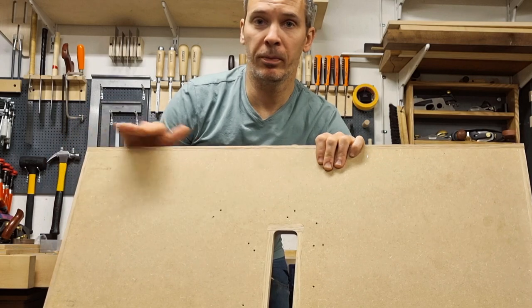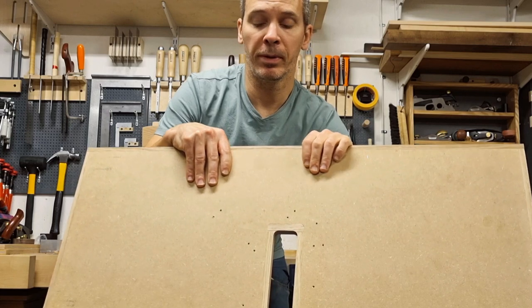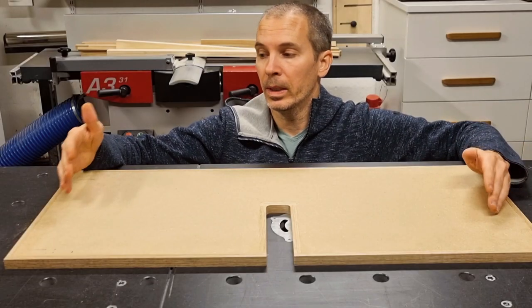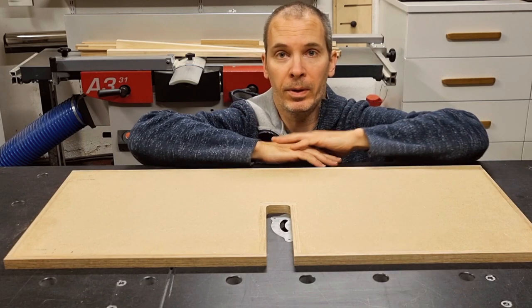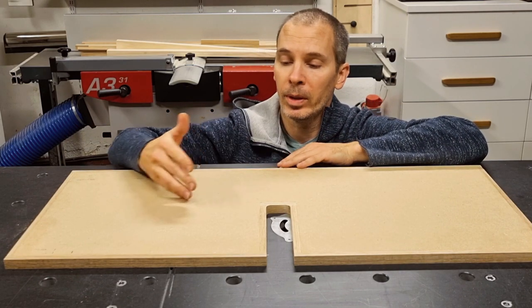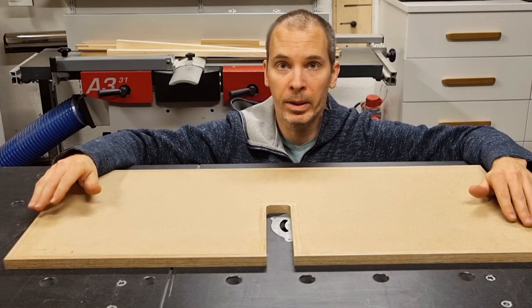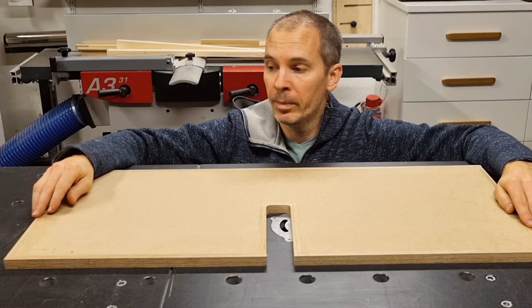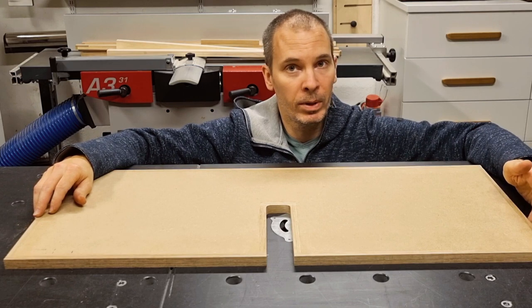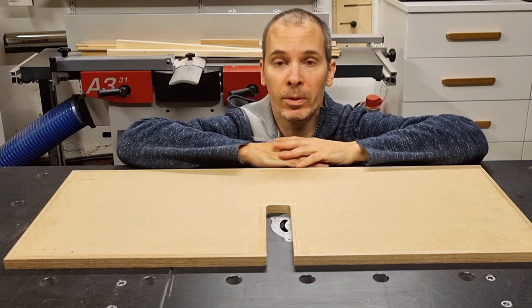If you want to tweak this part — make sure it's perfectly square or tune something — this is the time to do it, because everything will be much harder once the laminate is glued on. The method I used here is what I call the direct method: I use the correct outer dimensions from the beginning and take it from there, which should make it quite easy to follow. This method one does require some hand work in the corners to trim the edge bandings to length and so on.